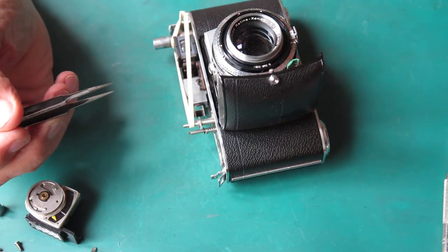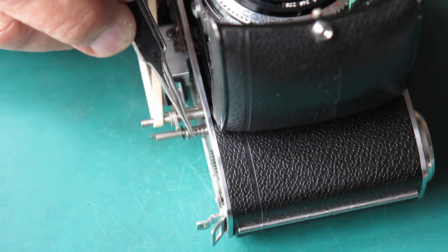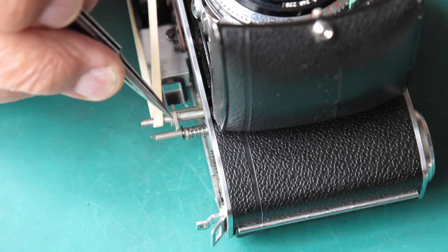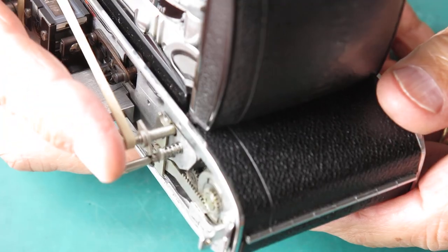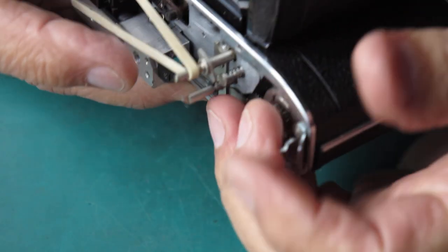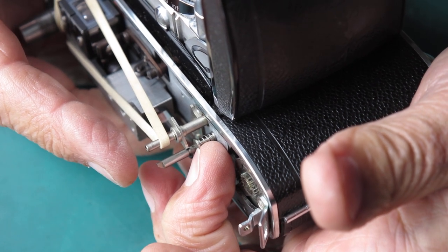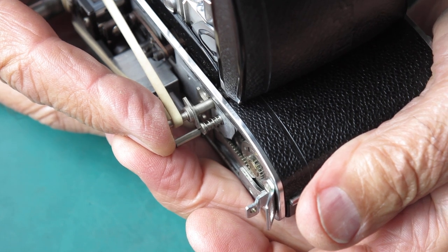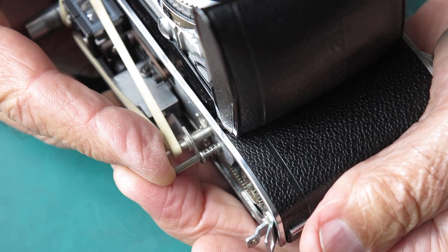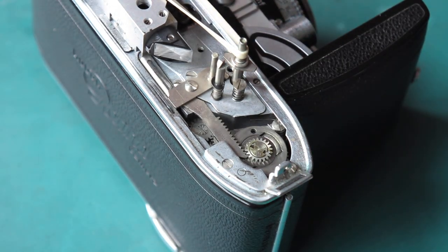I'll zoom in a bit because you can't see much right now. This screw with its return spring is screwed into the film release shaft. What's happening in this camera is that as you depress the shutter release, the tab on top of this bears on that film release shaft and releases the film advance. As it presses down further, we get to the shutter release part. To adjust this, all I need to do is adjust the length of the screw sticking up effectively.